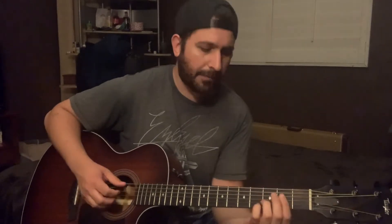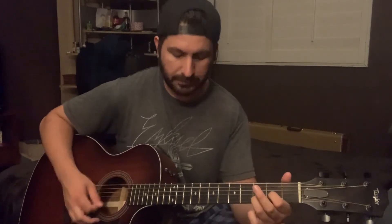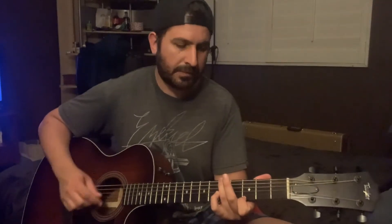Then from there it goes into the chorus. The chorus chords are D2, and on the first measure of the chorus before he goes to A, he does a fast little 3rd to 5th fret G to the A chord. Then it's B minor, to A, back to the G. The second time around it's just D2 to A major, and back to B minor, A, G.